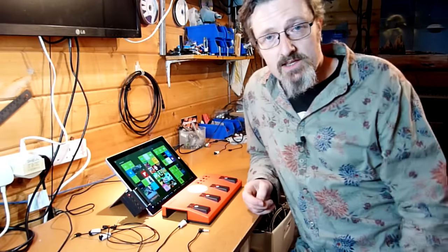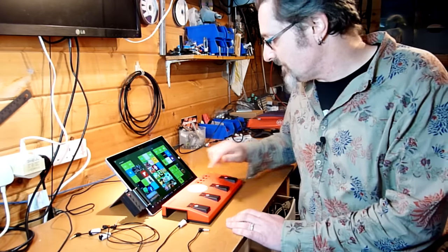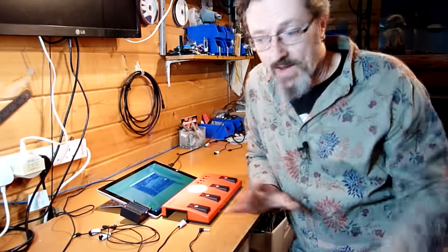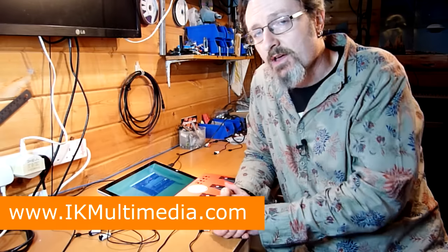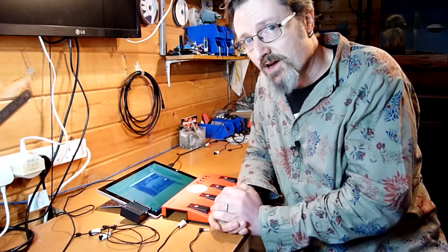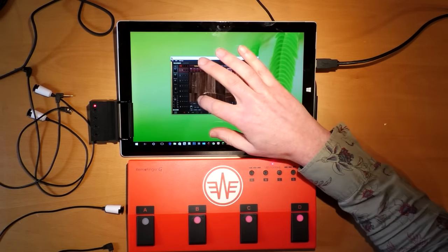The most obvious place to start is with some guitar software, as this is definitely marketed at the guitarist. And the best place for that is IK Multimedia's Amplitube. Now, IK have their own Bluetooth pedal board for running Amplitube on iOS or Mac, but there's nothing for Windows users — so this is the perfect scenario for the Remo Finger. Looking at Amplitube though, it's really very small, which could be a bit of a problem.